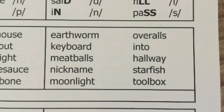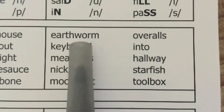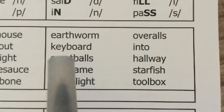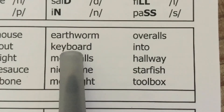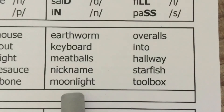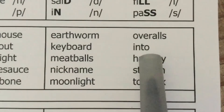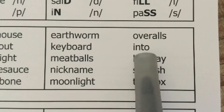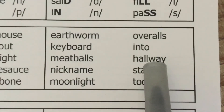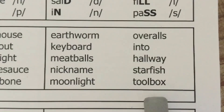Now we're doing segmenting words. I say the compound word; students repeat it and then segment it into two words. Earthworm — earth, worm. Keyboard — key, board. Meatballs — meat, balls. Nickname — nick, name. Moonlight — moon, light. Overalls — over, alls. Into — in, to. Hallway — hall, way. Starfish — star, fish. Toolbox — tool, box.